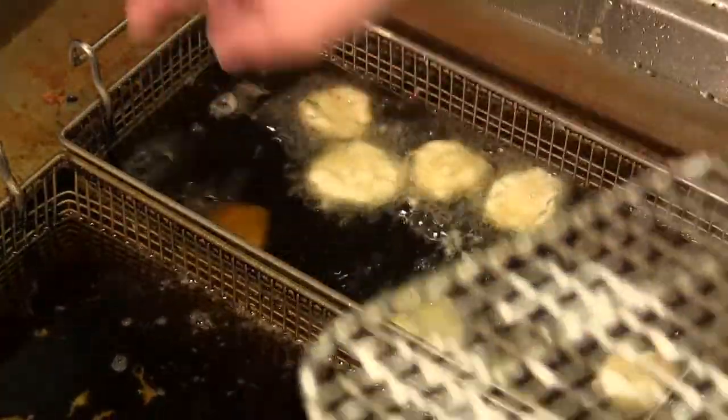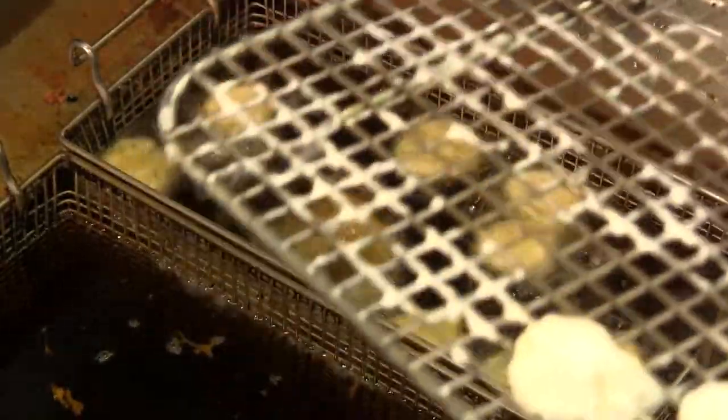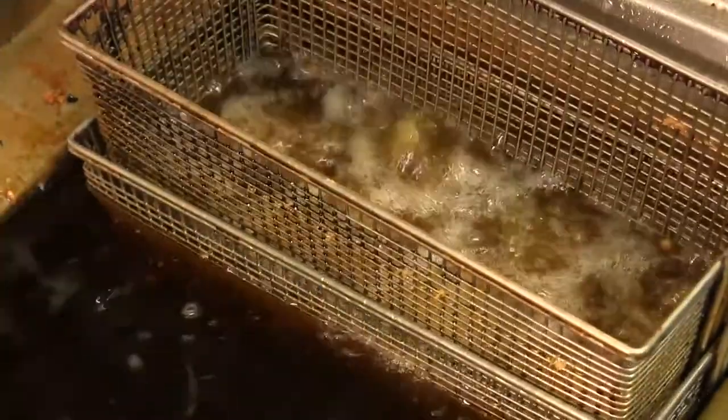I want to go on the quick side. These are small so they'll cook quickly, and I want them to be done at the same time. One thing I can do to help even the cooking on the top and the bottom is put a basket on top that submerges the pickles.